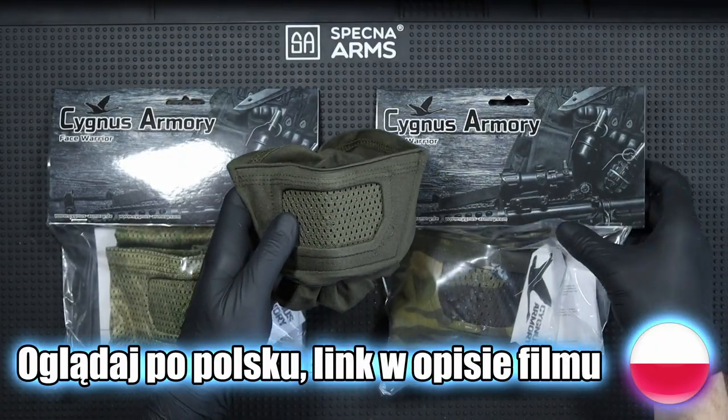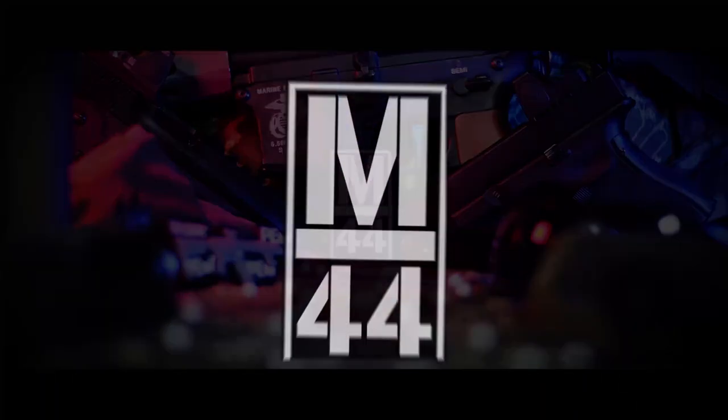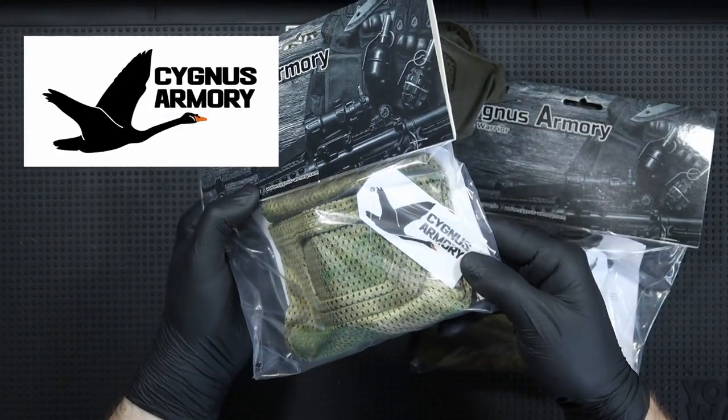Hi, it's Manik44 here and today I invite you to a short review of masks from Cygnus Armory. The masks for the review were provided by Cygnus Armory.